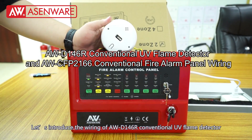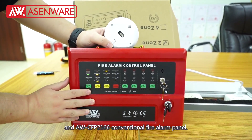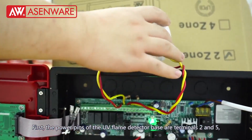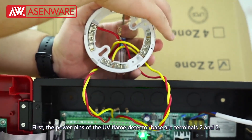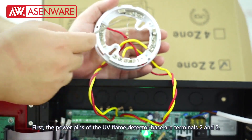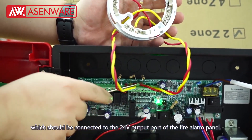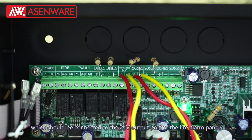Let's introduce the wiring of AWD146R conventional UV flame detector and AWCFP2166 conventional fire alarm panel. First, the power pins of the UV flame detector base are terminals 2 and 5, which should be connected to the 24V output port of the fire alarm panel.